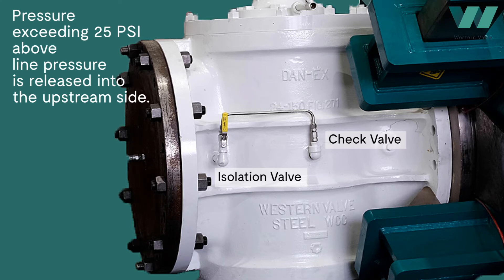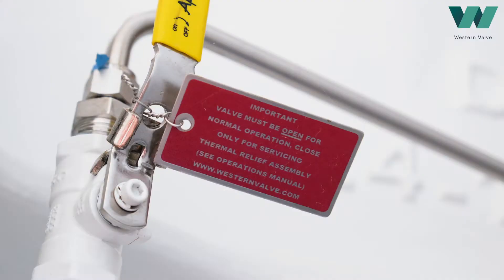The check valve allows flow in only one direction. When the body cavity pressure exceeds 25 psi above line pressure, the check valve relieves fluid to the upstream side. The isolation valve shall remain open to protect against thermal expansion when the Danax is in the closed position.